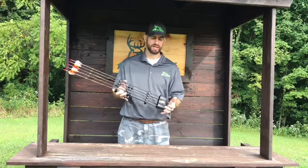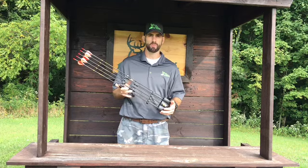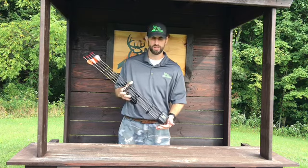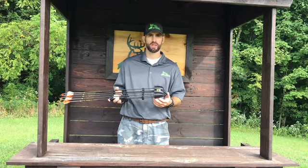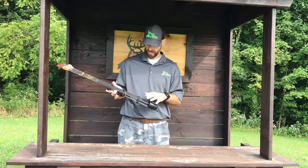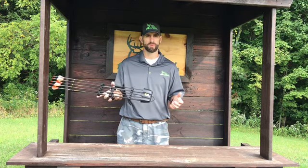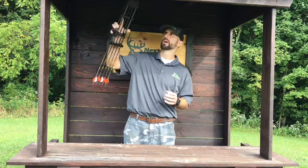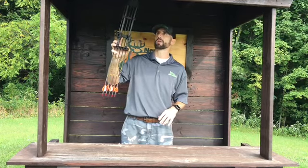I can't say enough about Tight Spot quivers. I had the standard five-arrow quiver on my bow for the past several years, and I'm excited about the Tight Spot Rise. I like that it's a little more compact, and I like the hanger on it. So many guys like to keep their quiver on, so many like to keep it off — this is the best of both worlds. You can keep it on the bow for all the benefits we went through, or if you like to take it off, use the hanger to hang it on a bow hanger in your tree, a cut limb, anything like that.